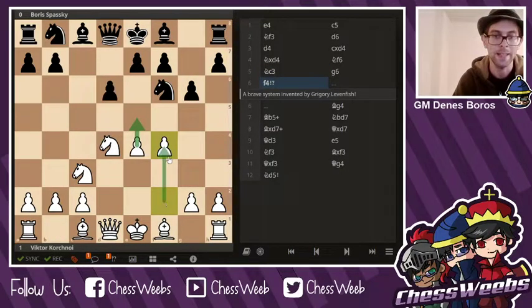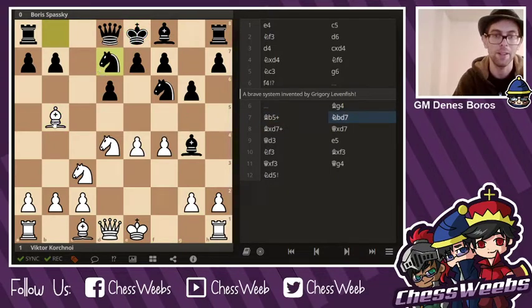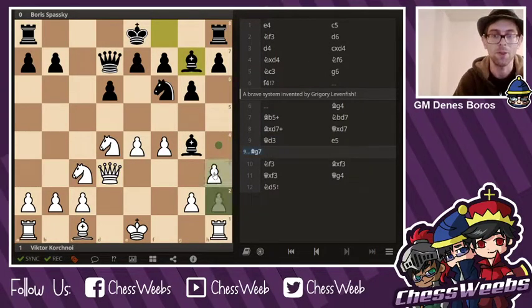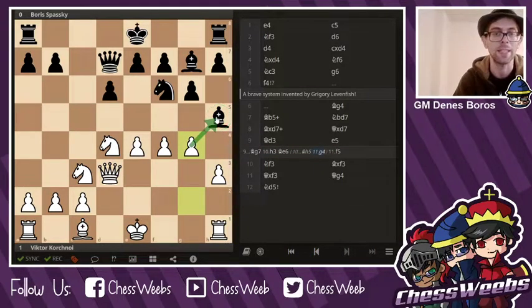So again, it is the f4 line in the Löwenfish. And instead of Knight c6 and Bishop g7, which we already discussed, Boris Spassky played Bishop g4, trying to counterattack the queen. However, Viktor Korchnoi notices that this king is still in the middle, so it makes sense to go for quick development — gives a check, pressure on the king. Knight d7, Bishop takes d7, Queen d7, and Queen d3. And even though black got the bishop there, this bishop is suddenly entrapped. So if black would unsuspectingly go Bishop g7, white would go h3, Bishop e6, and f5 — and the bishop is nearly trapped on that square. Same goes with Bishop h5, g4 — this bishop is trapped and white is winning a piece.